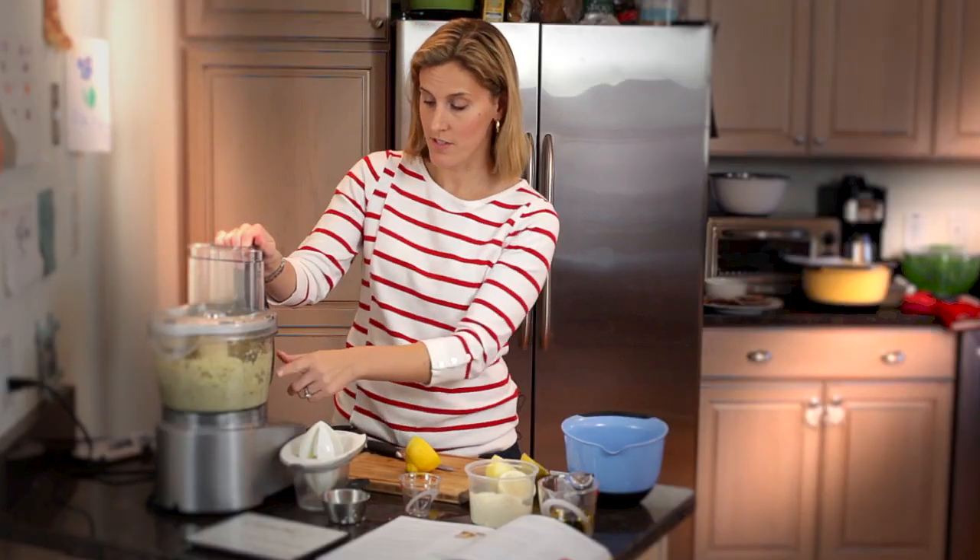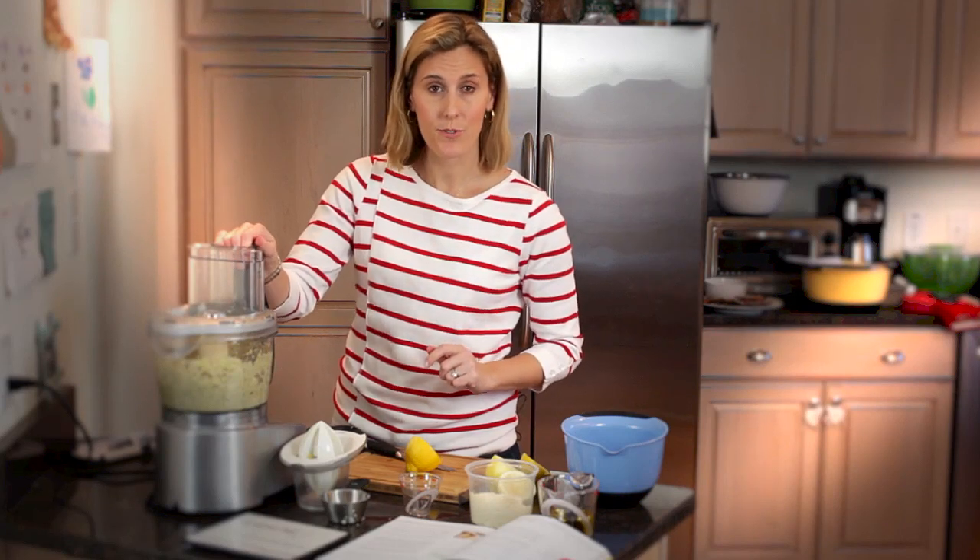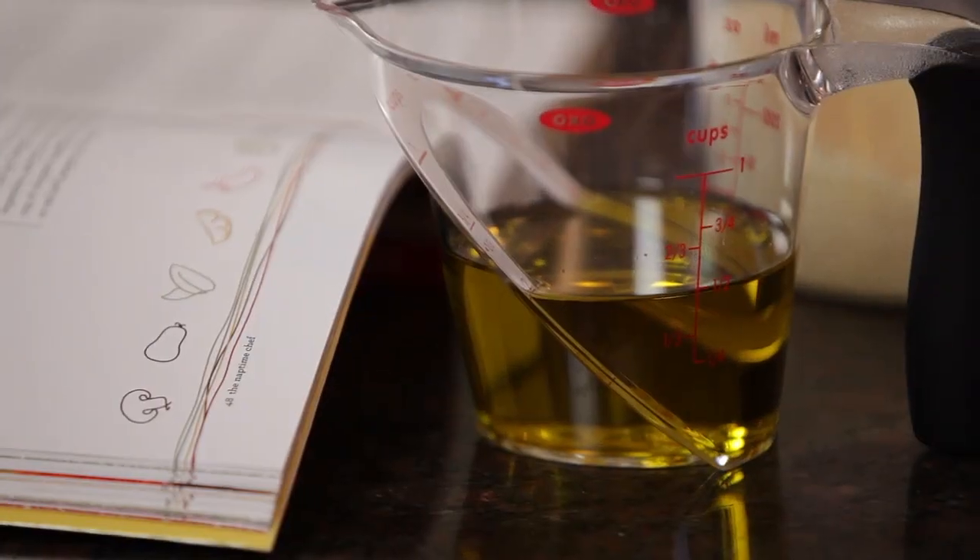At this point, the pesto is still a little chunky. What we're going to do now is add the olive oil in a steady stream while the food processor is running, and that's going to make it nice and smooth.